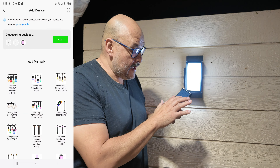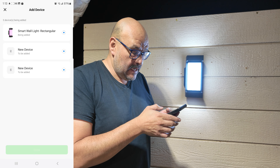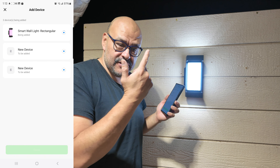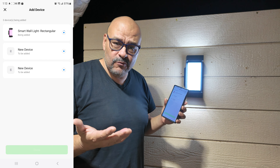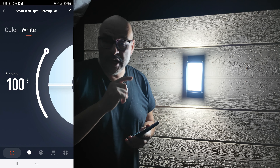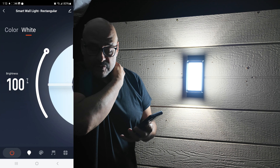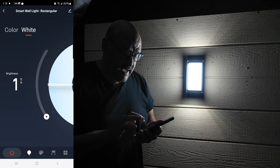We enabled it via Bluetooth, so we're going to add the device and hit next. Now it's installing the application. We're going to turn off the light so you can see how it works. We have the controller here and we're able to dim it down — you can see that.